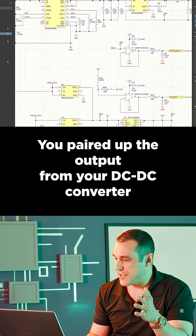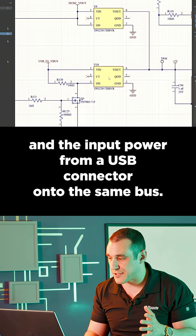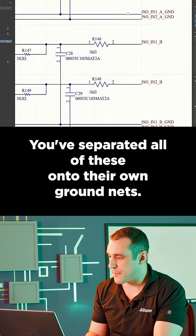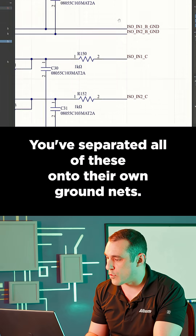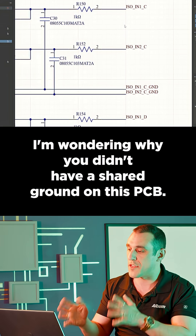You paired up the output from your DC-DC converter and the input power from a USB connector onto the same bus. You've separated all of these onto their own ground nets — I'm wondering why you didn't have a shared ground on this PCB.